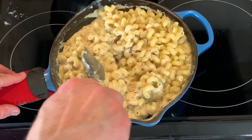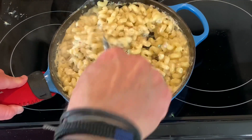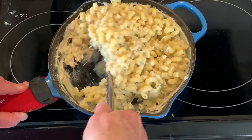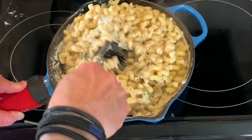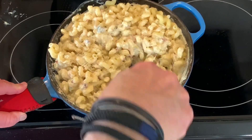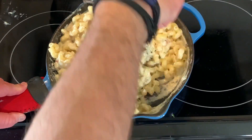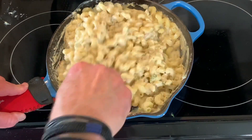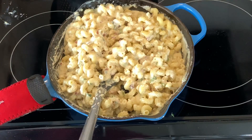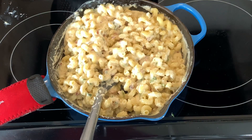Our last step — we're stirring in the cavatappi to get this all combined. At this point it's ready to eat. If you like it baked, put it in the oven at 350 for about 20 minutes. Or if you want to add a little crunch, brown some panko with butter and serve it on top. There's your grown-up mac and cheese. Don't forget to make it a great day.